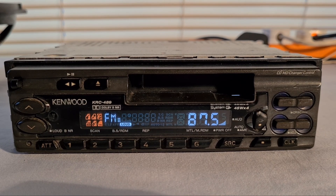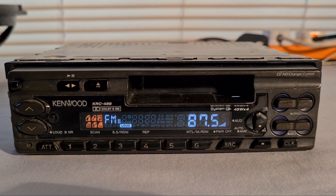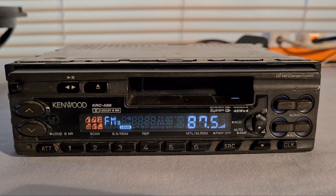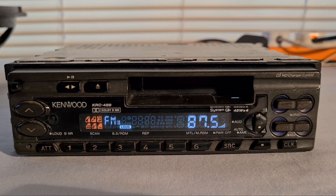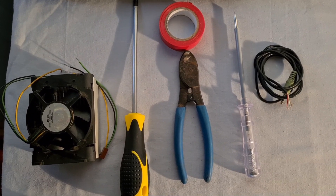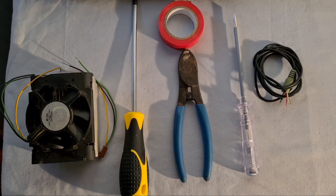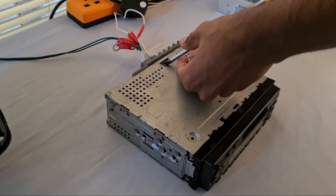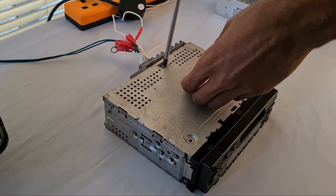Hello guys, welcome back to my YouTube channel. Today I will show you how to add a 3.5mm jack to this old car stereo. To complete this process you will need a few tools as displayed on the screen. We will start by unscrewing the top lid.